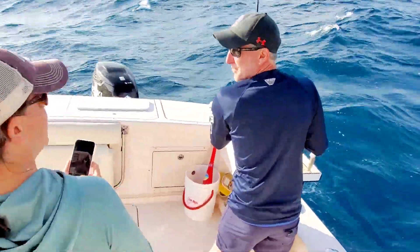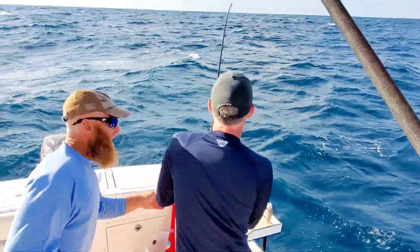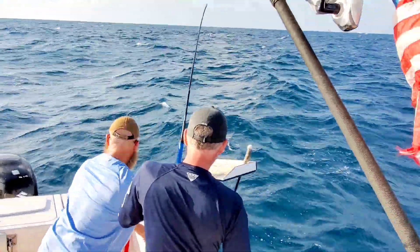Did you put the tree in the back? Yeah. I think we're going to climb that. Sailfish is on!